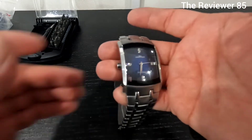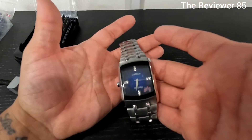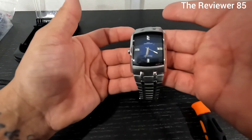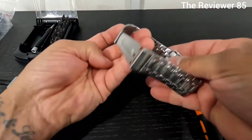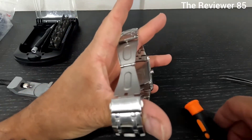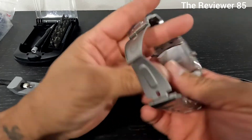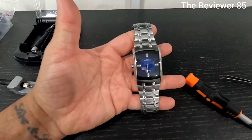There you go, that is how you change the battery - pretty quick and easy. If you didn't want to go through the whole process you can hold it open, pop it, and change the battery, but I figured that way was easier.